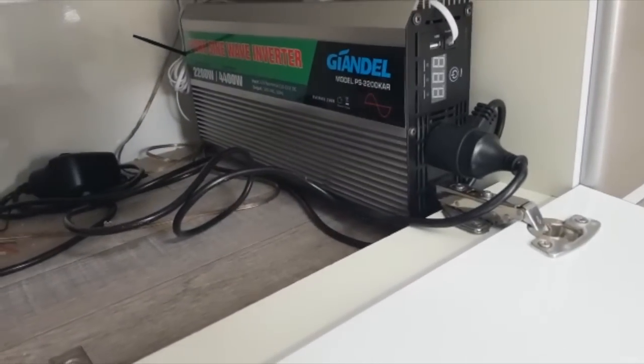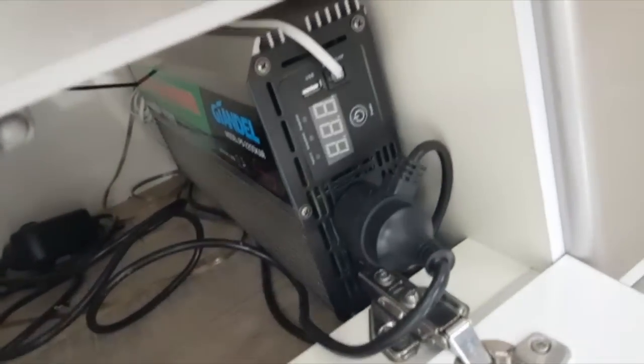This particular unit comes with the power button on the front. I've also put one just under the kitchen sink here.